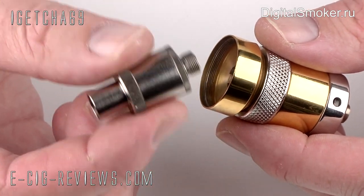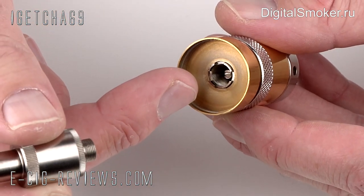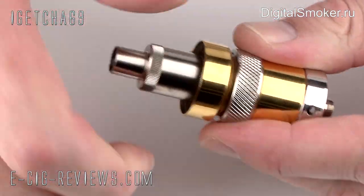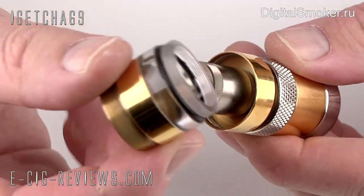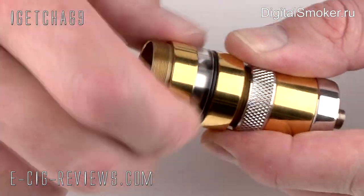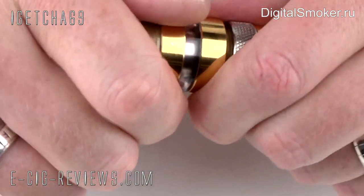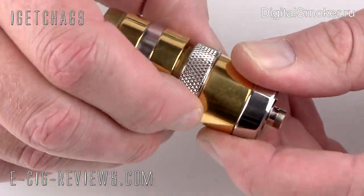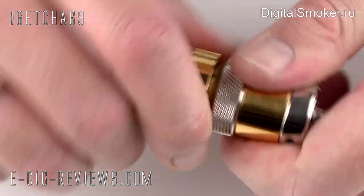What we need to do next is attach it to the 510 connection of the UFS — that just screws into place. Then take the tank section and that just screws in too. Make sure you screw it up nice and tight but not too tight. Before you start adding your e-liquid, make sure the control ring is fully closed and also make sure the juice control ring is also closed.